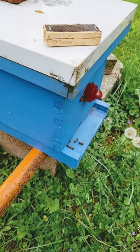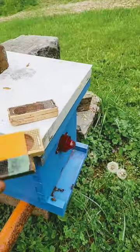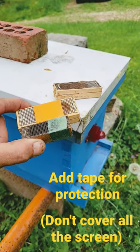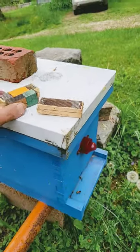Now sometimes we get these colonies that are aggressive and we want to requeen them. What I always do is I put some masking tape on the cages, and that gives the queen a safe place in case they're trying to sting her through the cage. So keep that in mind — masking tape.